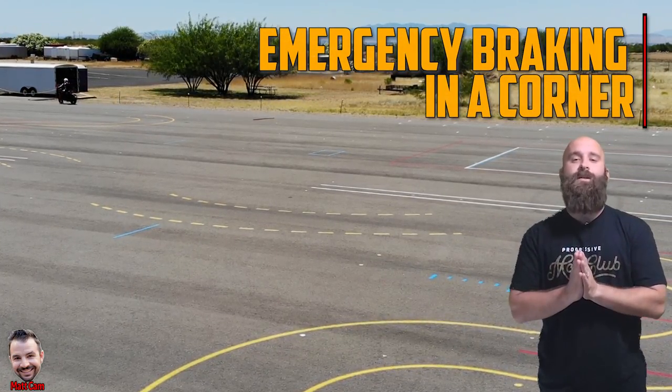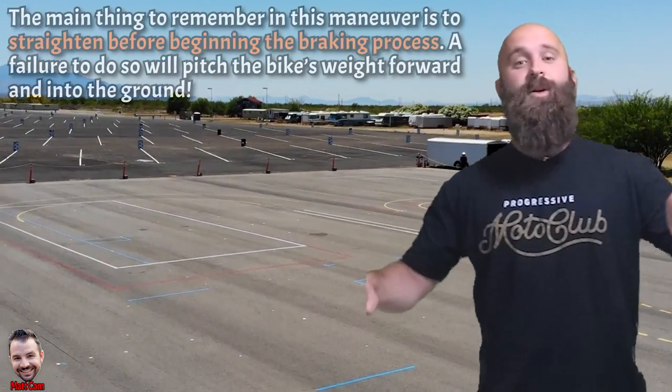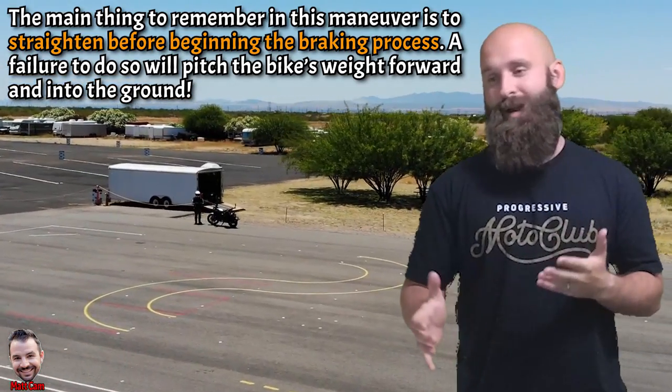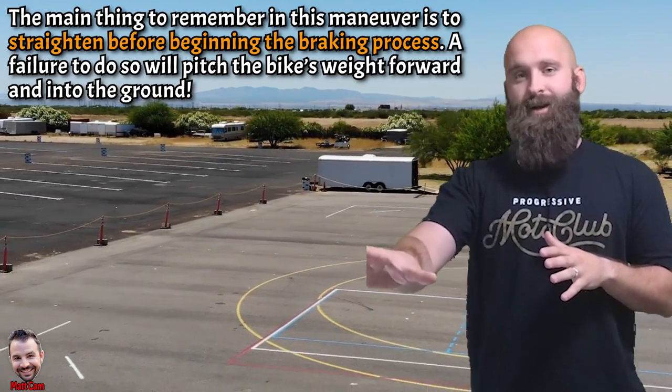Now let's move on to emergency braking in a corner. This is very, very dangerous to practice on your own, so I highly recommend you take an MSF course — the BRC1 — and practice this there. I'm only bringing this up so that you know this is an emergency move you have to have. You need to learn the prior techniques of stopping, straightening the handlebars, and applying the brakes. It's Ride Arizona MTC's range out here in Tucson — highly recommend it.